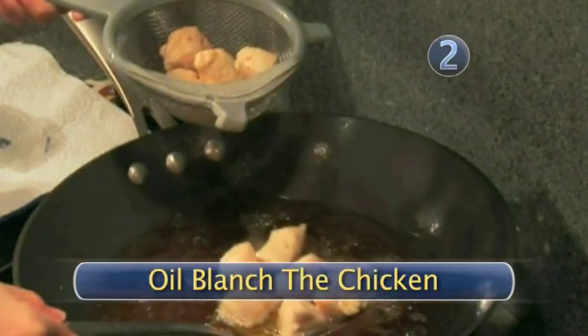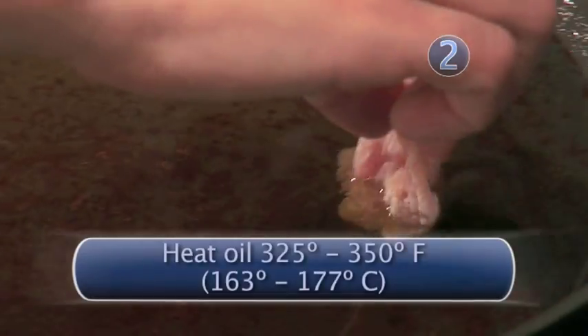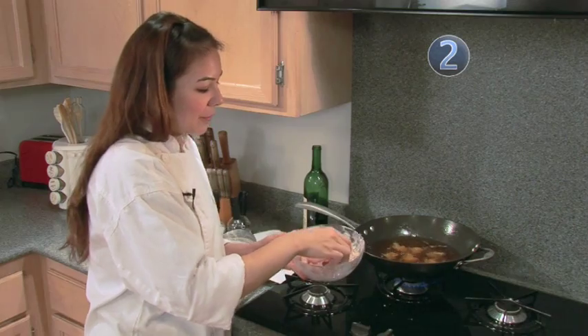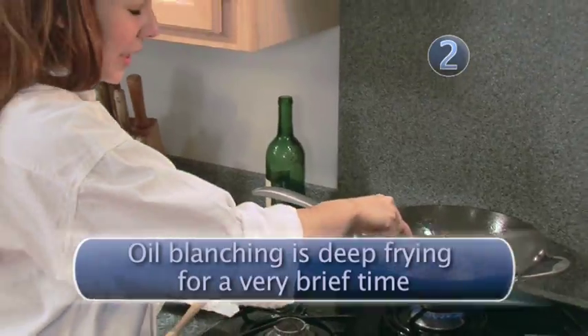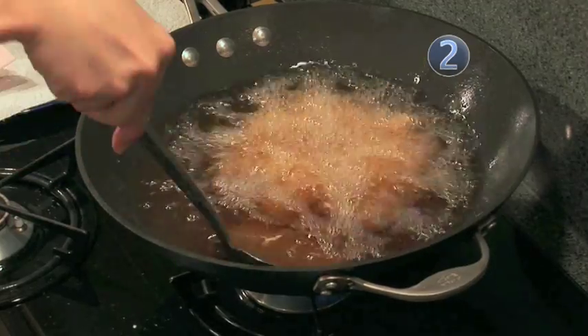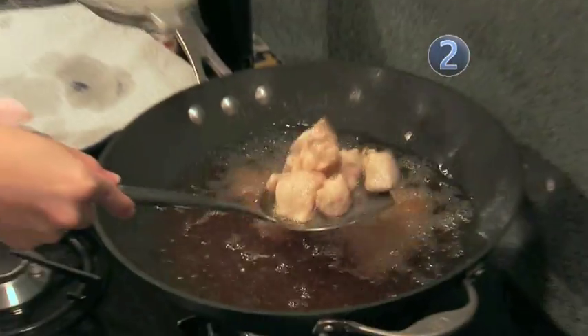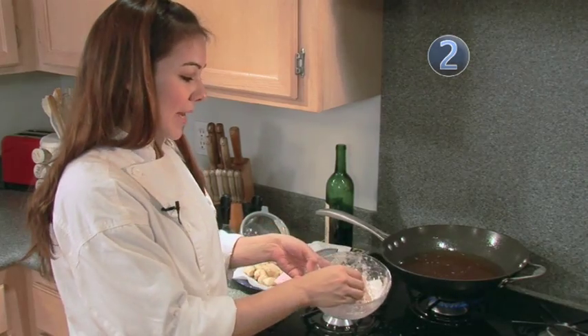Step two: oil blanch the chicken. We are now going to oil blanch our chicken. Oil blanching requires high heat to seal in the moisture of the chicken. Try not to overcrowd the pan as the chicken might stick to each other. For a pound of chicken, I would split it in half for deep frying. You're only partially cooking the chicken — you will not completely cook it. This will probably take about 30 seconds to a minute. Drain on paper towels and repeat with the remaining chicken.